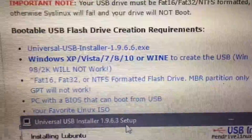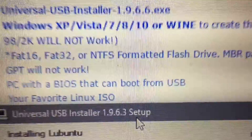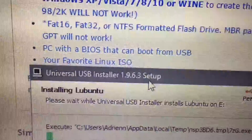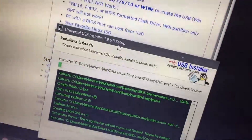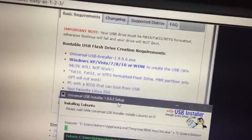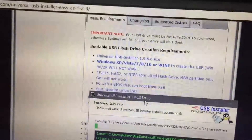I just noticed that I had an old version of the program. As you can see, I have version 1.9.6.3, and the current version is 1.9.6.6.6. I don't know if that'll do anything — hopefully not. But in the meantime, let's get this created.